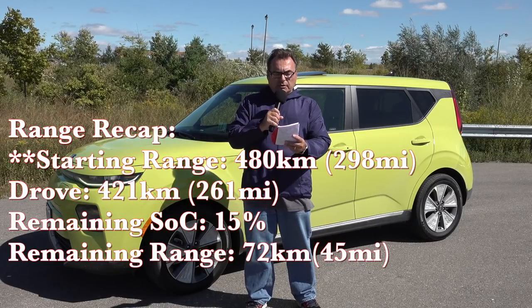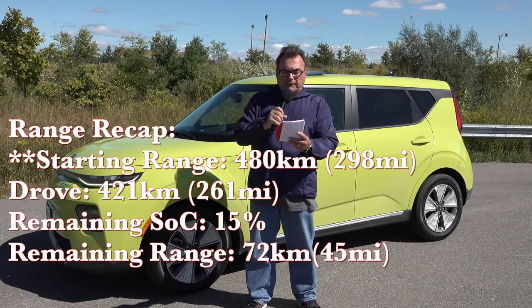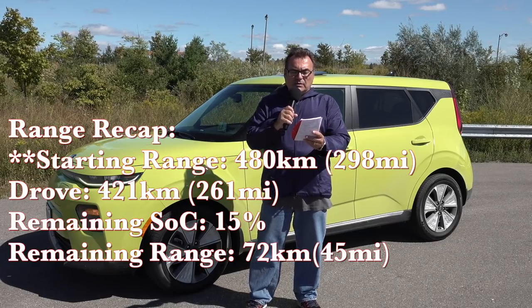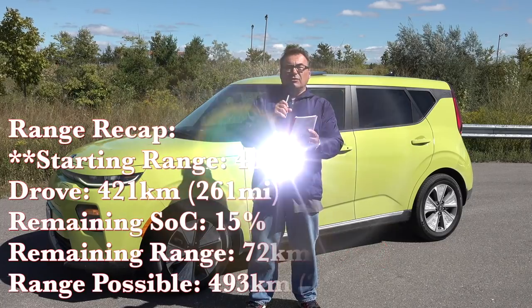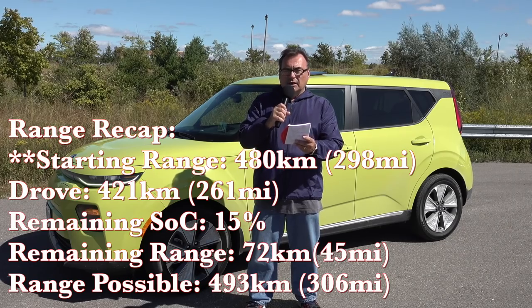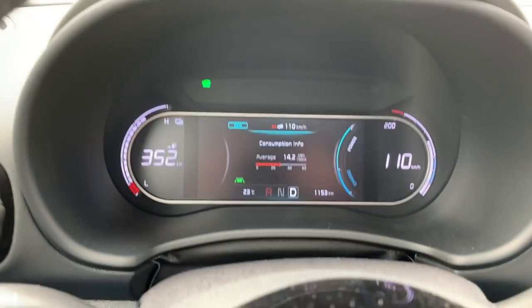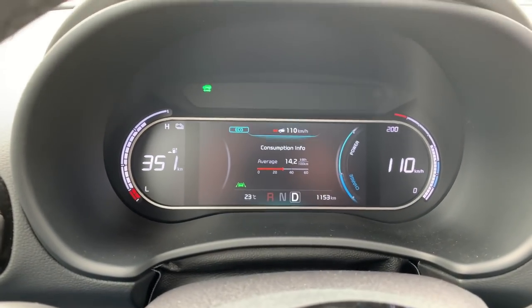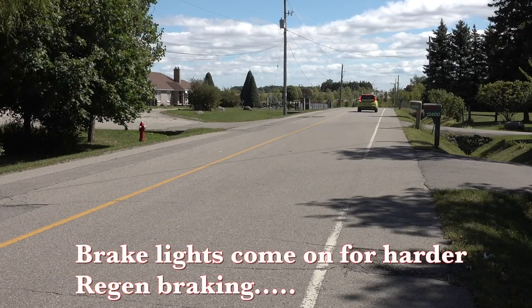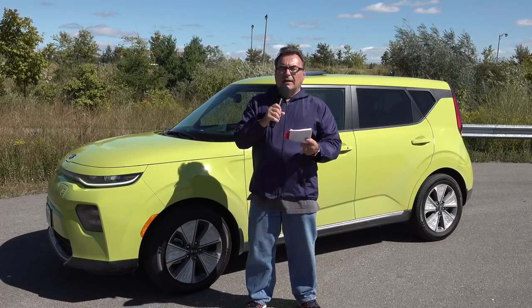I drove it for five days and at the end of the week I had put on 421 kilometers and was still showing 15% state of charge and 72 kilometers of range remaining. If I do the math, that means if I would have done those 72 kilometers I would have actually traveled 493 kilometers — well over the starting range of 460 kilometers. That was a big surprise to me; I basically gained range, which was quite phenomenal. The charging system uses a similar regenerating setup to the Hyundai Kona and the Kia Niro, with auto regen that automatically adds a little regen when slowing down if it detects a car in front.